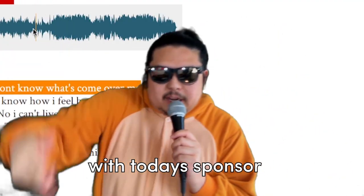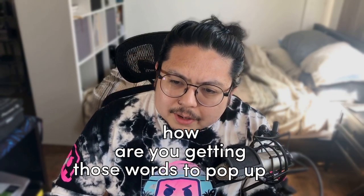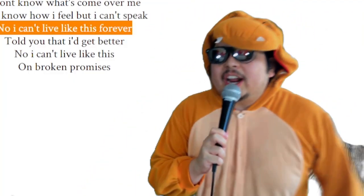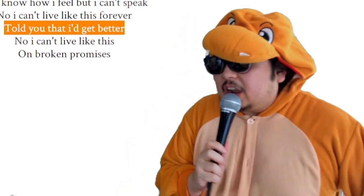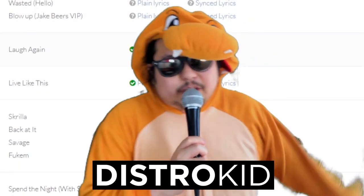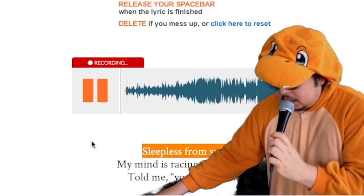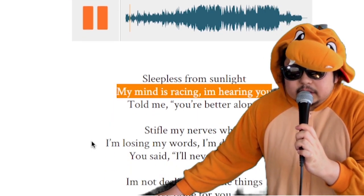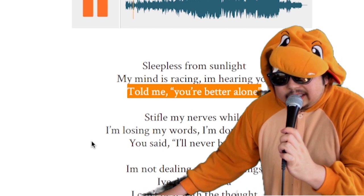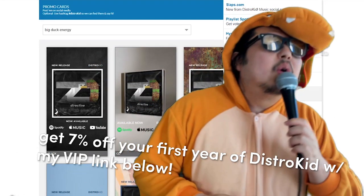With today's sponsor, DistroKid, you can add synced lyrics to all your releases. If you have an awesome track and want to post lyrics on Instagram, TikTok, or Snapchat, you can get them to pop up on your stories when you share them. This is all free with your DistroKid membership. You play the song and just push the button any time the lyrics hit the lyric lines. It's available on Instagram. DistroKid also sends your lyrics to all streaming services, so sign up. Be sure to get 7% off your first year with my link down below.